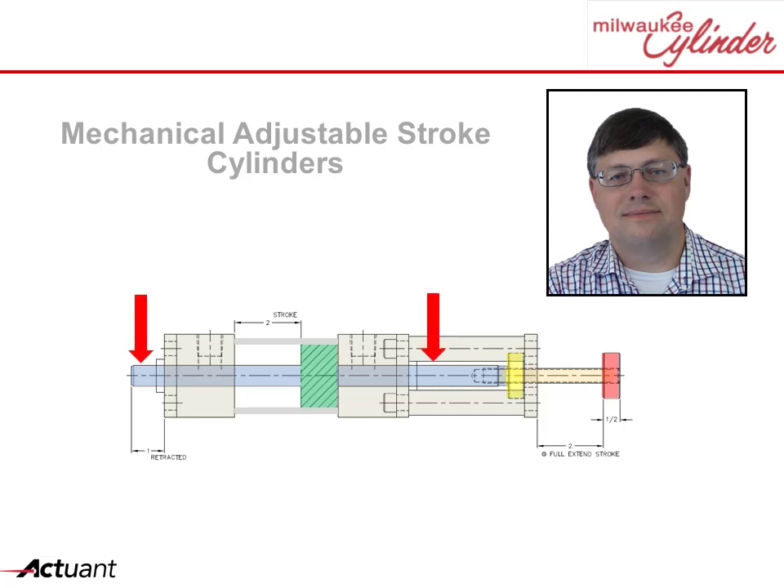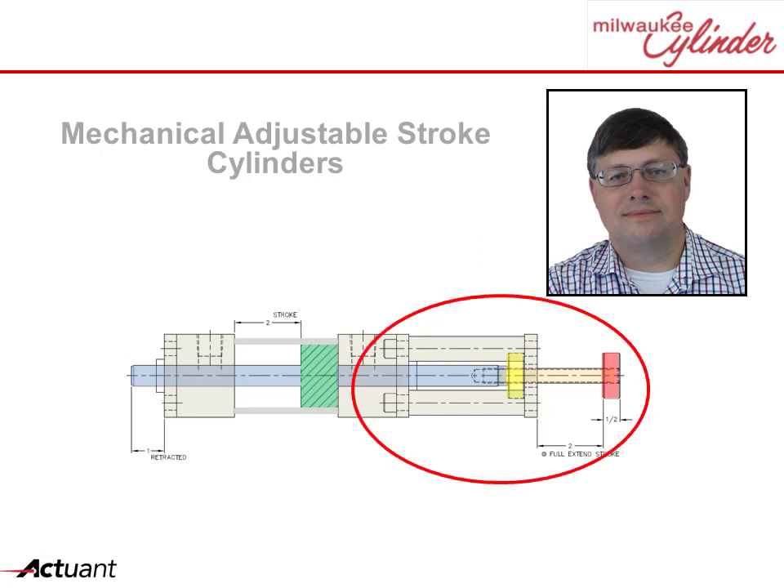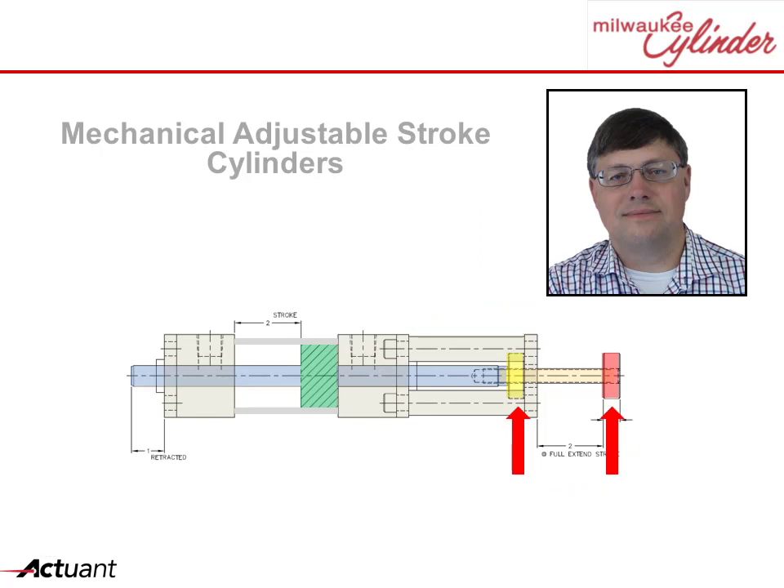Here's how it works. A double-ended rod cylinder is used where the non-working end is modified with an adjustable stroke mechanism. The adjustable stroke mechanism is threaded to accept two locking collars that interface with the stopping structure. One locking collar is for adjusting the extend stroke while the other is for adjusting the retract stroke.